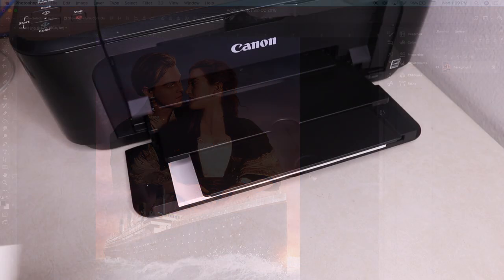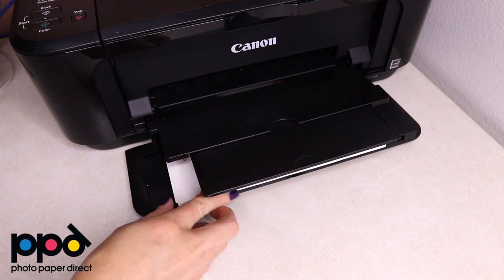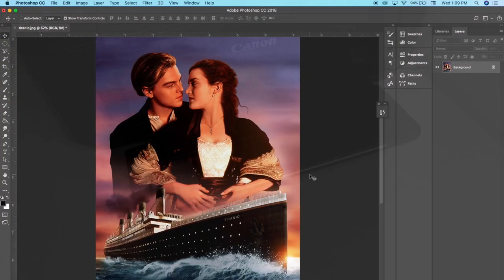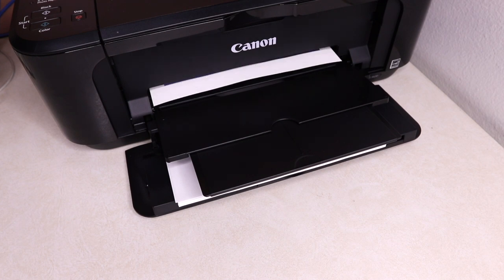I'm starting off with the PPD transfer paper, just putting it into my printer — make sure the logo is towards the back. As I was editing I realized I was looking at the wrong directions; I was looking at the ones for dark fabric instead of light fabric. For the light fabric you do need to mirror the image — obviously I didn't, I can't believe I did it wrong — so make sure to mirror yours and just print.